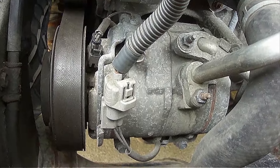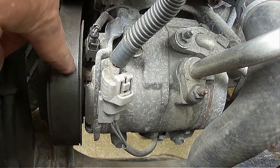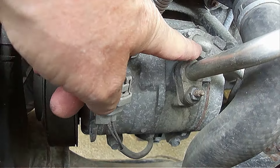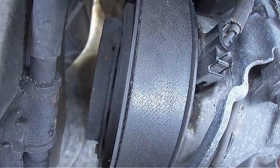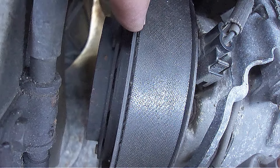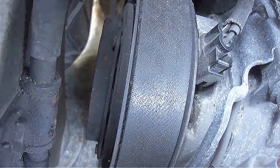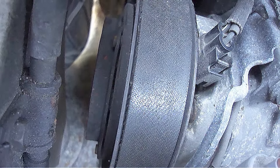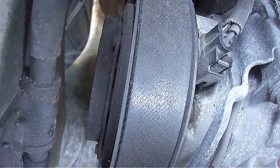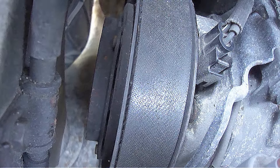This is what a typical air conditioner compressor looks like, which will be located by the front of the engine by the drive belt. You'll also see two refrigerant lines attached to it, like you see here. The AC compressor clutch is located here on the outside of the pulley wheel. The clutch only turns when it's called upon to circulate refrigerant through the air conditioner system, so the clutch turns on and off as needed to deliver cool air. The clutch system is electromagnetic, which is what allows it to engage or disengage from the compressor pulley wheel.